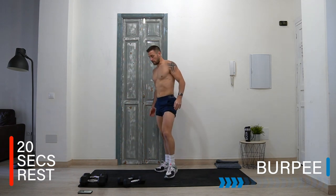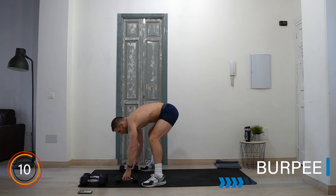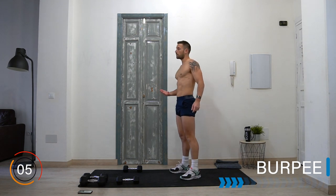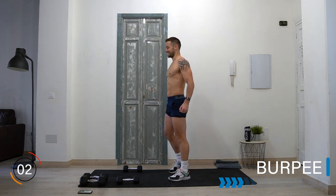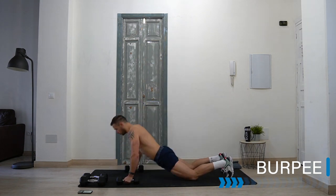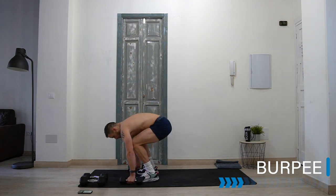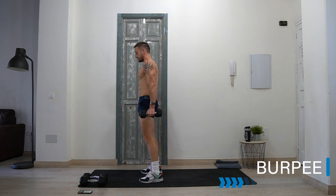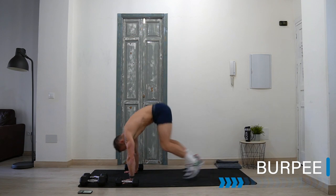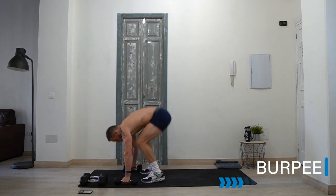Here we go to a dumbbell burpee — staying light for this first set. We're going to go down into the burpee, then jump up or step up. Into a burpee, either chest to floor or not, stand or jump. You can do this version, and stand or jump. You can also do this without weights — to here and to here if you need to. Choose your version and go for it!